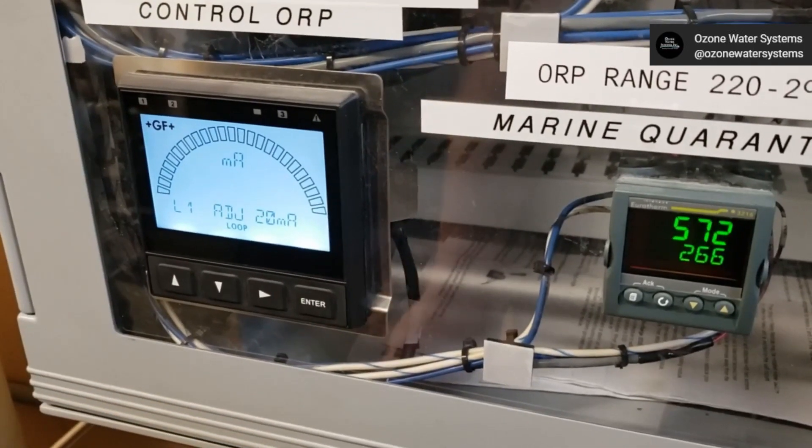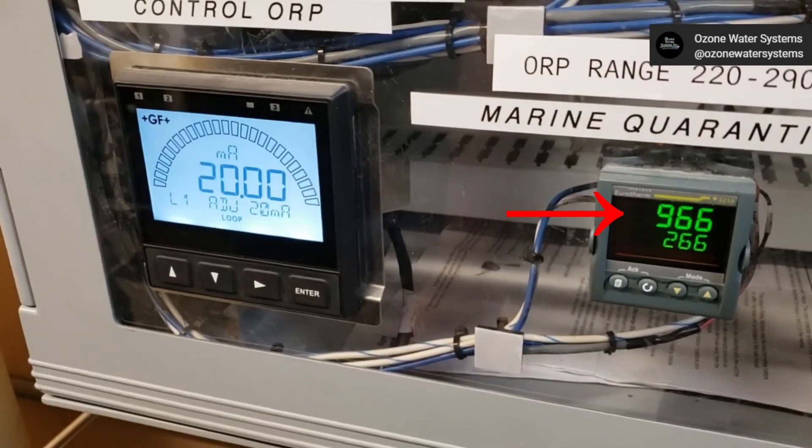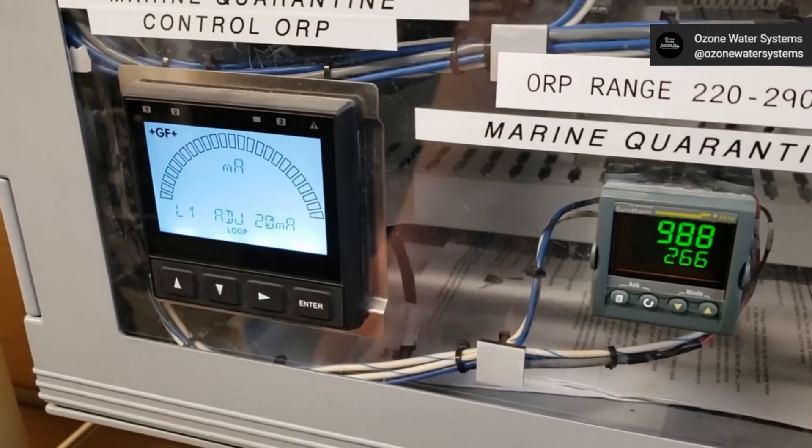Press the down arrow to select ADJ 20 milliamps and press the right arrow. Wait for the external device reading to stabilize at the 20 milliamp value. In this example, we need 20 milliamps to equal 1000 millivolts.